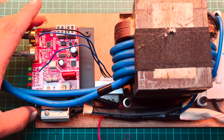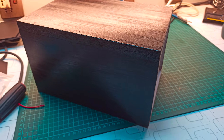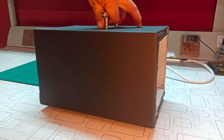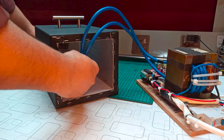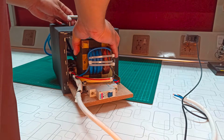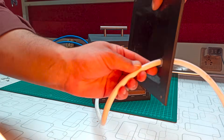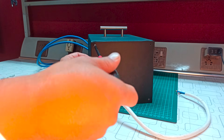Once done, mount the entire assembly onto the wooden sheet. For the enclosure, I built a custom wooden box that makes installation and removal simple. I covered it with a leather sheet to give it a clean and professional finish. Slide the wooden base along with the components into the box.